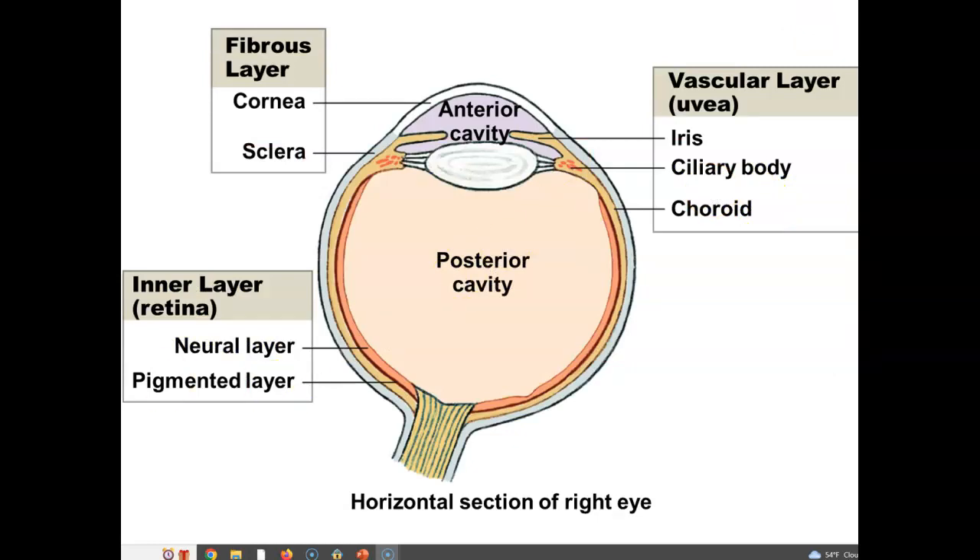Now we're going to look at various parts of the eyeball. On the outer edge we have the fibrous layer, made of a clear structure called the cornea and a dense regular connective tissue called the sclera. The sclera goes around and makes up the globe of the eye — it is a very tough structure.